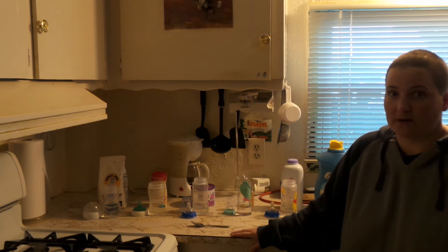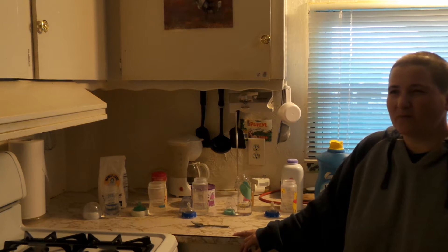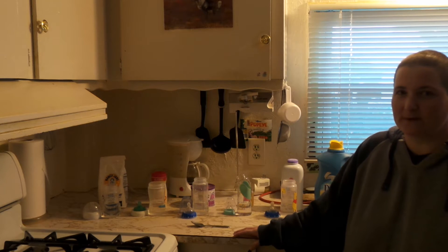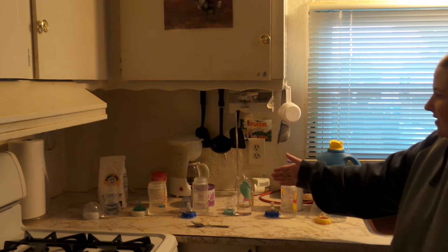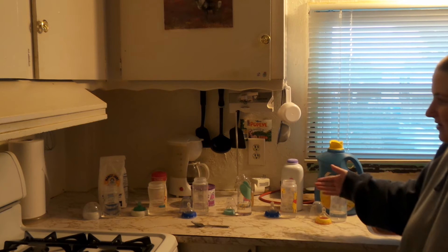If you wanted to just go and get a cheap thing of half and half — because it's thicker. I don't know if you really need the really thick cream, but just a half and half because I think it's a thicker cream. You could use that as well. I'm going to demonstrate how these all look in the baby bottle.